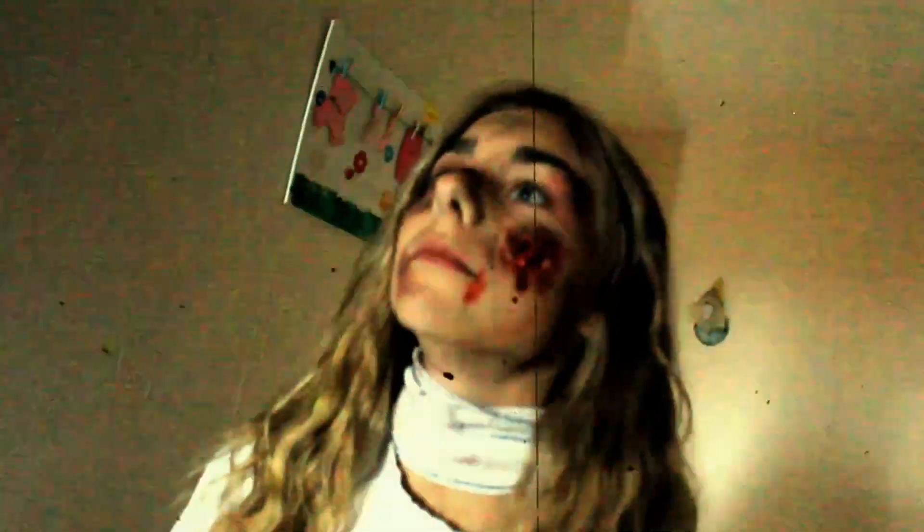Enfin je viens me salir avec un petit peu de fard à paupières noir. Je me suis mis un bandage que j'ai sali et un t-shirt blanc un peu déchiré, et j'ai décidé de le salir avec du fard à paupières. Voilà cette vidéo est terminée, j'espère qu'elle vous aura plu. N'hésitez pas à m'envoyer sur Snap ou sur Insta vos make-up à vous, ce que vous avez prévu pour Halloween. Je vous dis à la prochaine. Ciao !